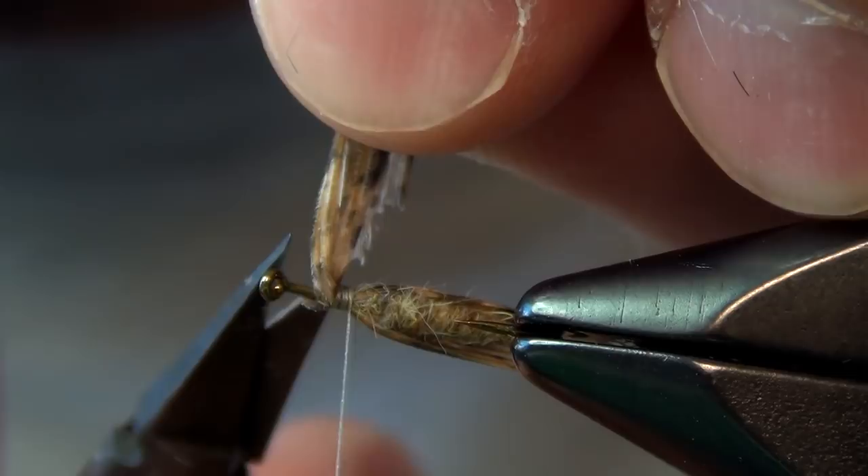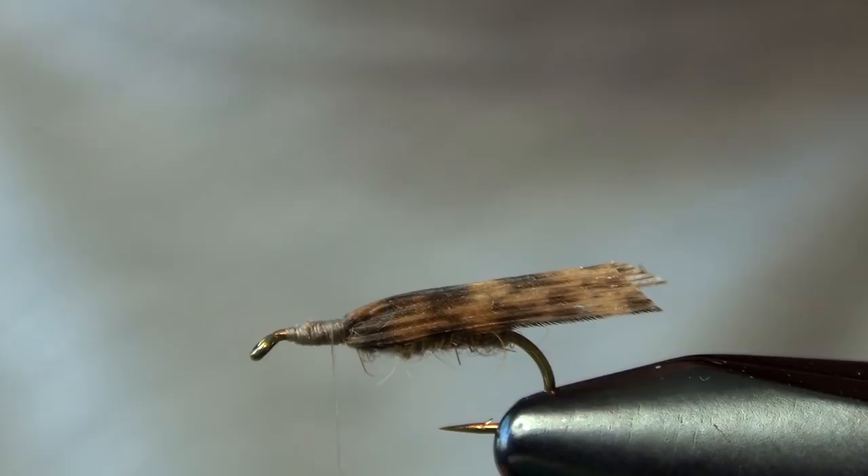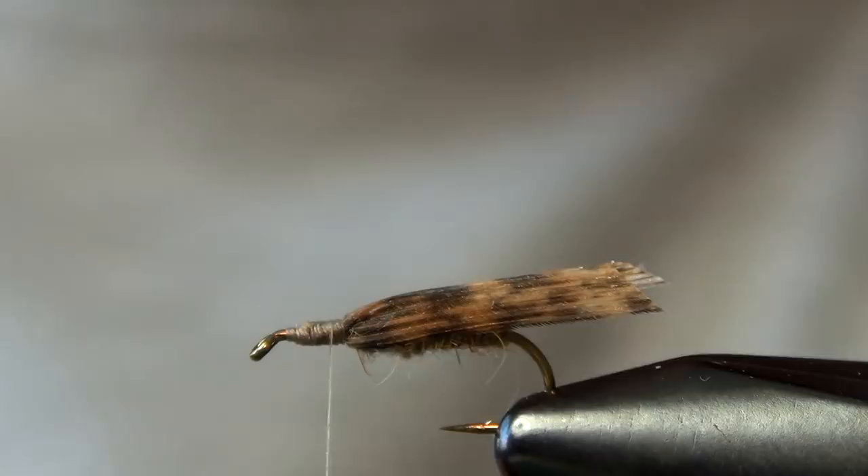Trim out those butt ends. Now we're ready to tie in our parachute, and for that I've just used a little bit of white calf body hair. I've dropped it inside a stacker and tried to get those tips as even as I could get them.